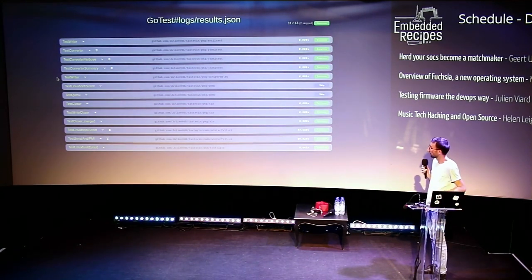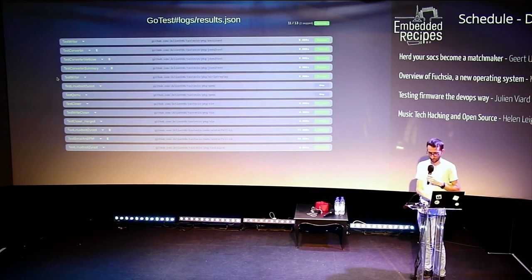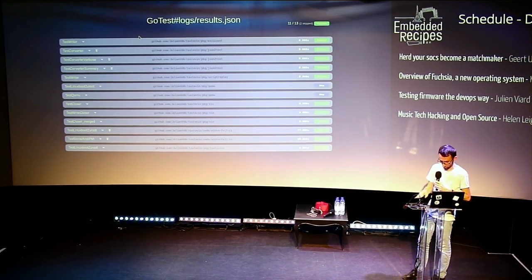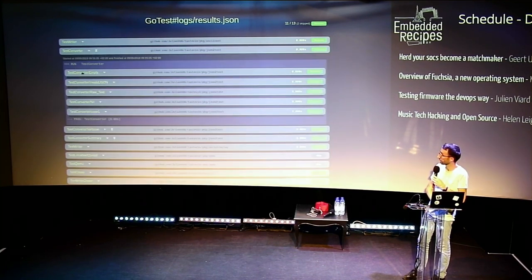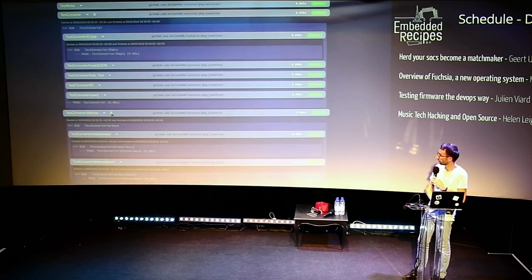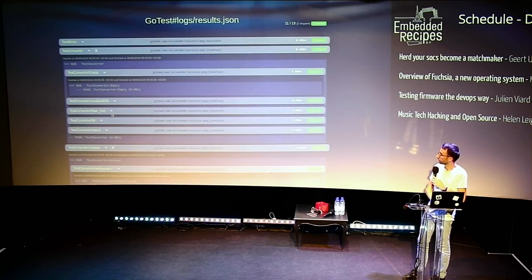This is the output of the tests. As I was saying, I wanted something summarized. Everything is just one line, but we still have a lot of details inside the tests that we can open, or we can open everything at once. But it gets messy — that's the point.